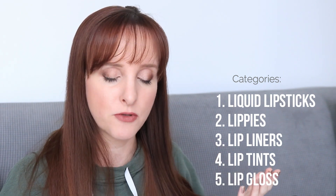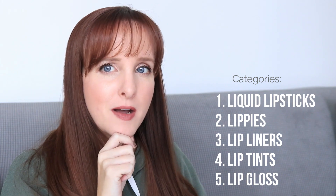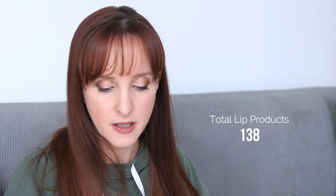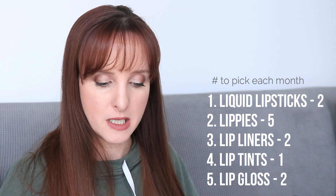So liquefied lipsticks go in their own category, along with lip liners, lip tints like the Colourish Balm I used last year, and lip gloss as my last category. Taking out a couple of things — I excluded a double of Charlotte Tilbury and two green lipsticks and a white lipstick, since they're not things I'd wear on their own. In total I have 138 items. It works out to about two liquid lipsticks a month, five lippies, two lip liners, one lip tint, and two lip glosses.